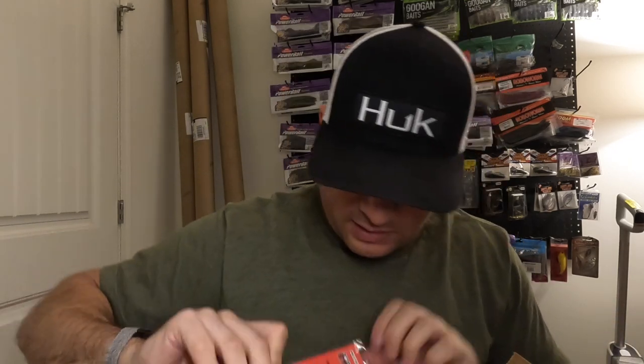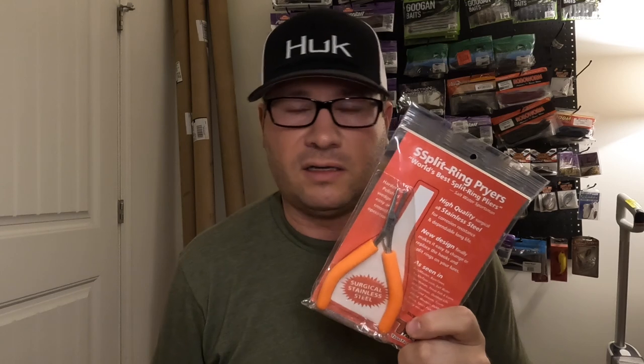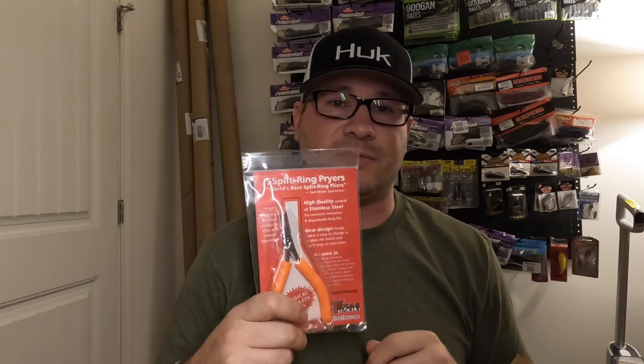Got another DT8 in perch color. Also, these Texas Tackle split ring pliers are amazing — I only had one pair that I was moving between my kayak and my office, which was driving me nuts. Now I've got two pairs: one for the house, one for the yak. These things are great.